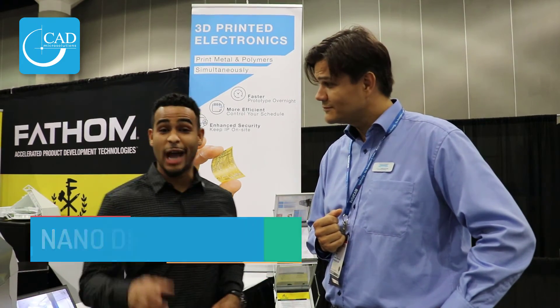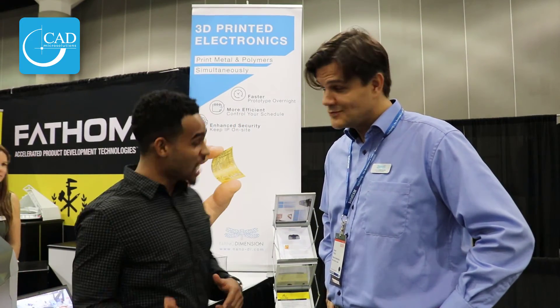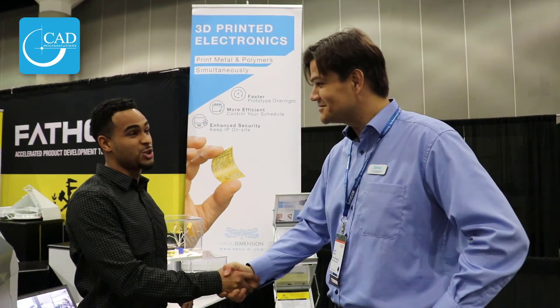That's fantastic. Hey guys, you heard it here first — if you want to be the first to own one of these in Canada, make sure and give CAD Micro Solutions a call. Simon, I know you're busy — thank you so much for joining us. Don't forget to follow us on LinkedIn, Facebook, Twitter, and YouTube. I'm Nick, this is CAD Micro TV, we'll see you soon.